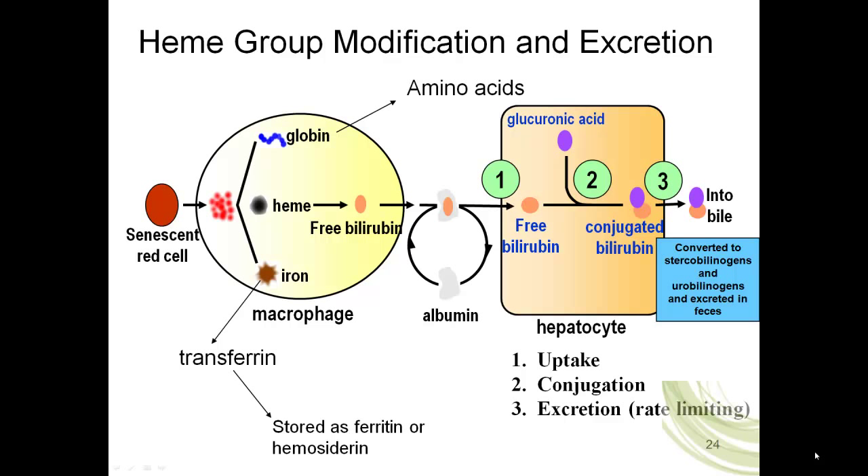The heme is broken down — heme is the iron plus the protoporphyrin ring. The heme is broken down to the iron, and the iron can be released into the bloodstream. It can bind to apotransferrin. When apotransferrin binds to iron, it is now called transferrin. The iron can then be released into cells of the body and stored as ferritin. If there is iron overload, it will be converted into hemosiderin, which is iron precipitating out of the cytoplasmic fluid, and this is very toxic. All of this is happening in a macrophage found either in the liver or spleen.